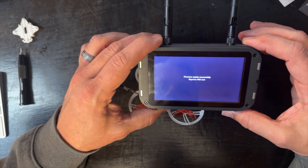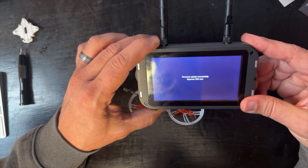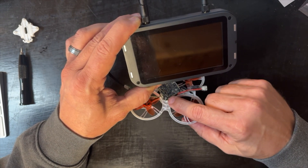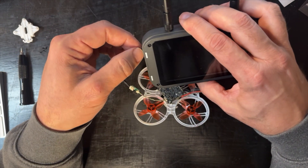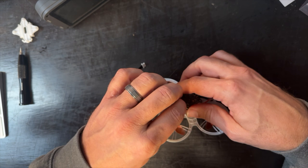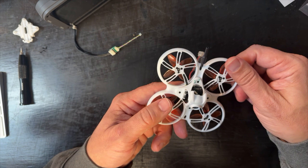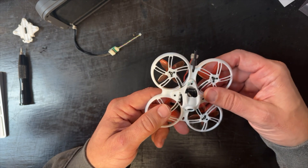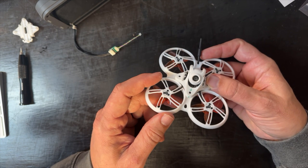Go ahead and power it up — there it goes, and it will flash. Boom — updated! That's it. You'll also see a red light come on the video transmitter board, letting you know it's powered up. Carefully wiggle the wires out, put the screws back in, and you're done. And that's how you update your video transmitter on your Emax Tiny Hawk 3 HD Zero.